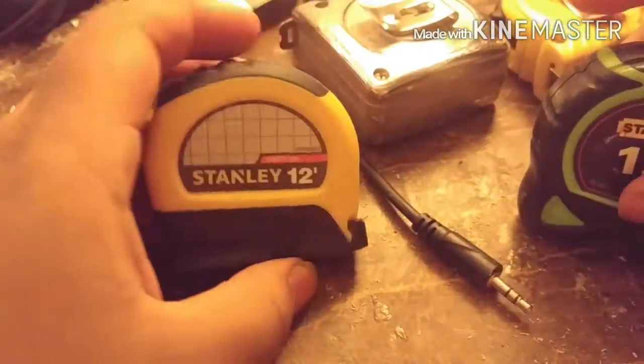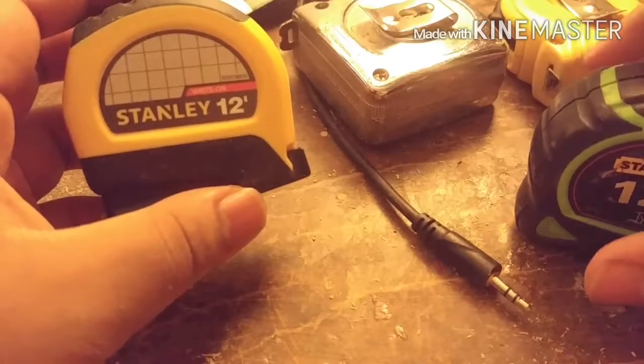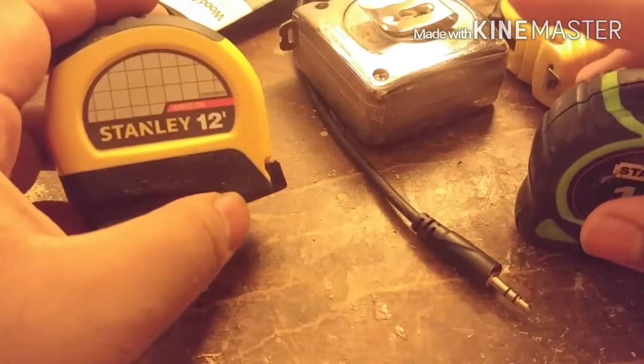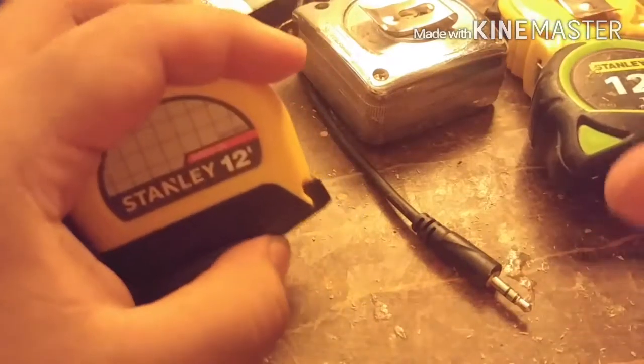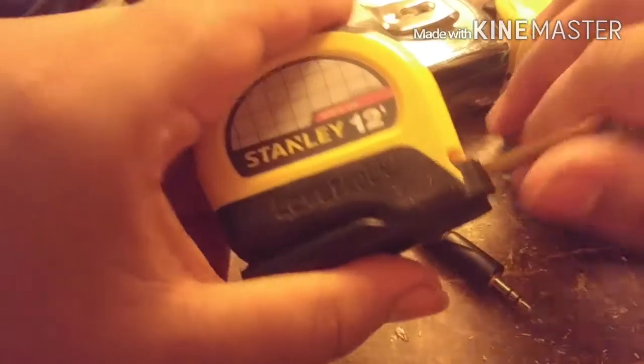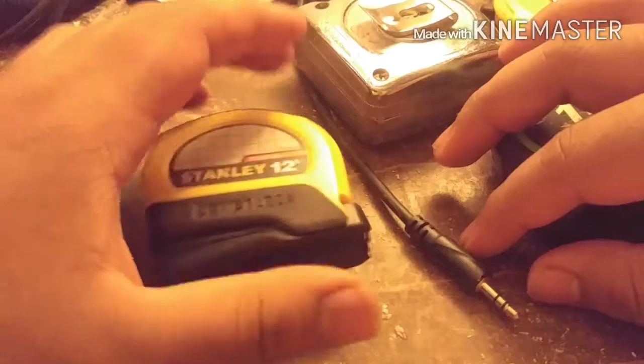Some tape measures have a rubber or plastic wrapping so they're comfortable in your hands, or so if they fall they don't break. Many people use tape measures — people in indoor construction, welding, crochet, making things. Even people who make clothes use some kind of measuring tool, though probably not a tape measure.